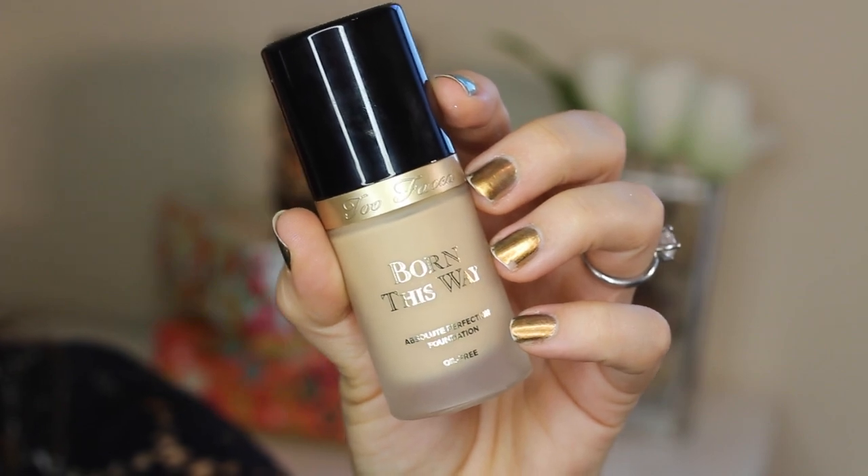Onto the rest of the face, I'm using Too Faced Born This Way foundation and applying that evenly all over.